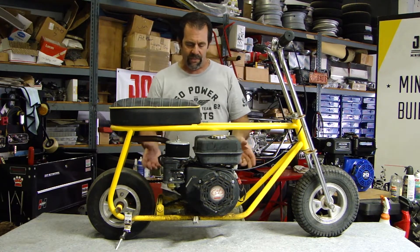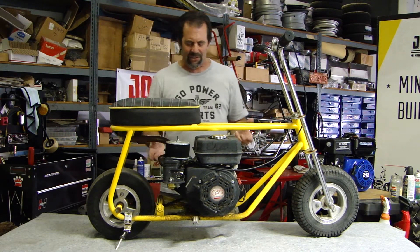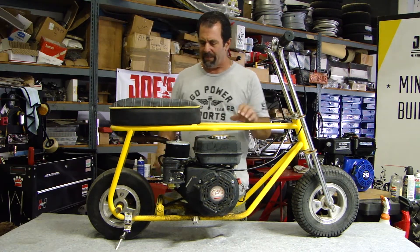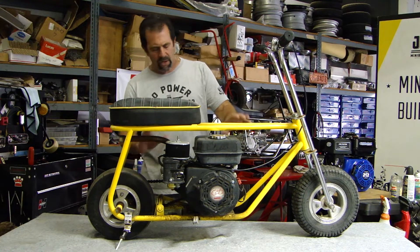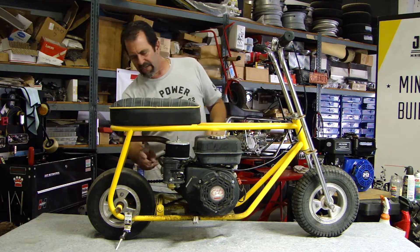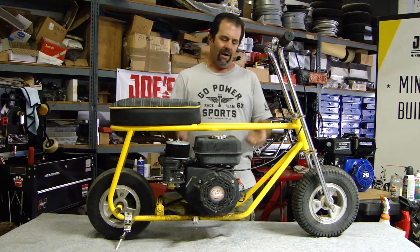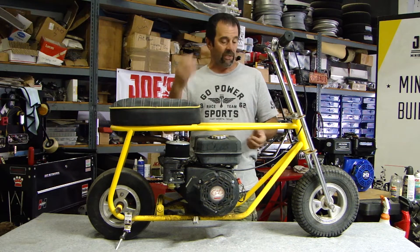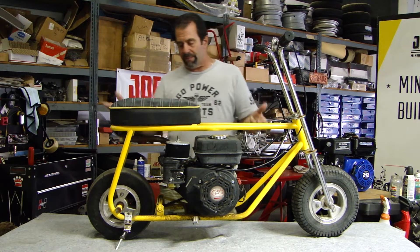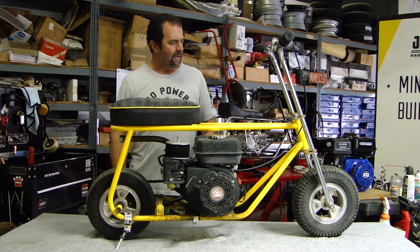The motor that's in it now is presently locked up — doesn't turn over. It sat outside, I think it got water in it and rusted up the cylinder. Didn't know what it was — typical clone, 196 or 212 motor. It says JD on the valve cover. Come to find out it's actually a John Deere branded 196 clone. So I'm going to hang on to it, take it apart too, see what the inside of the motor looks like — maybe I can save it, maybe not, but I'll keep it.